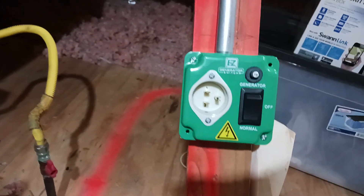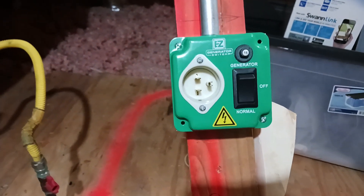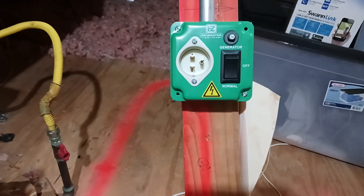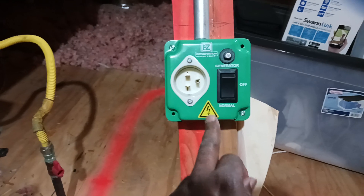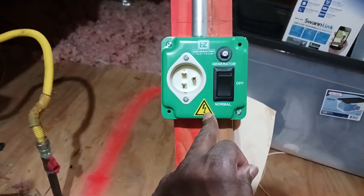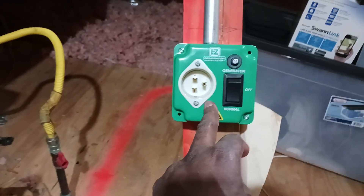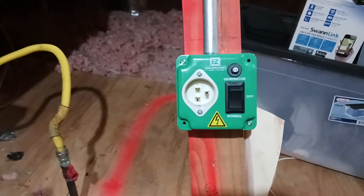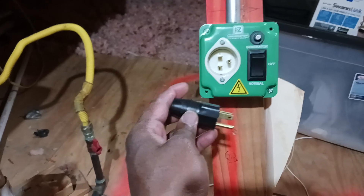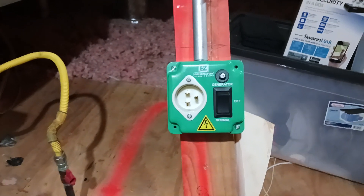Then I did a test on my solar generator that I built and it ran it real good. Only thing about it, you got bonded neutral and floating neutral. I could have switched these wires around or taken them out, but I didn't want to mess with no wires inside here. So I just hooked it up the normal way — they sent it bonded neutral. I just plugged it into my solar generator that I built and it worked just fine.